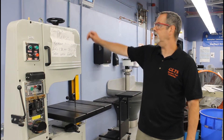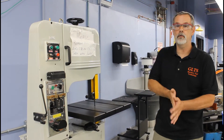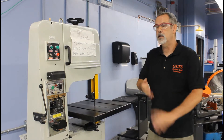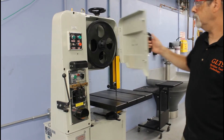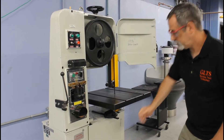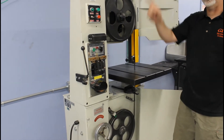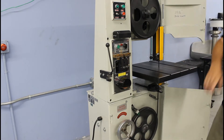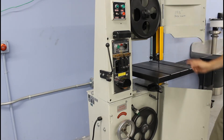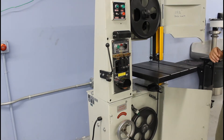Hi guys, we're over at the vertical bandsaw. A vertical bandsaw can be a really cool piece of equipment. It operates by being a continuous piece of blade welded into a circle that is then fed around these two wheels — a continuous feed of the blade — and you're able to use this to cut all kinds of different shapes. Very nice tool.